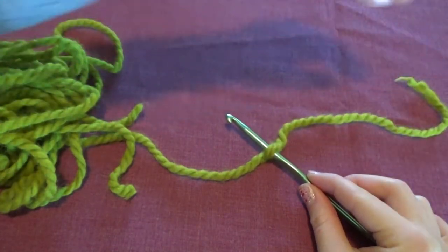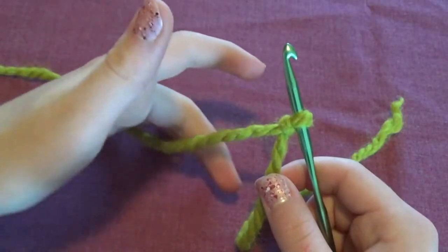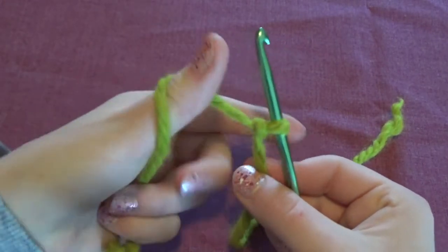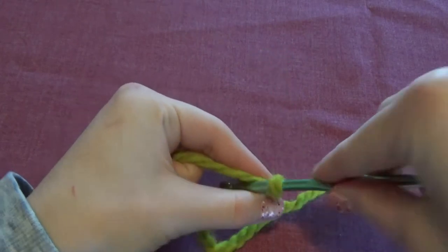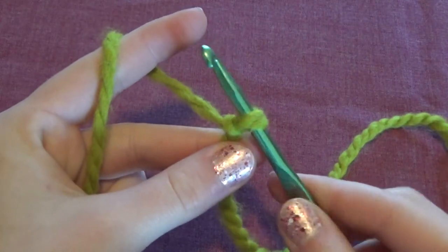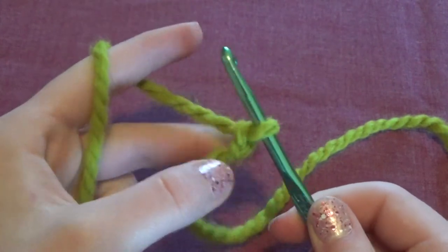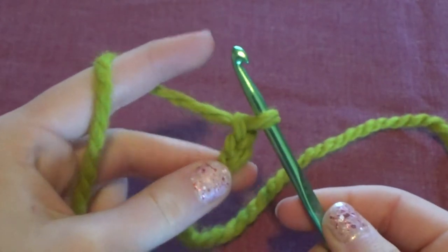The short end of your yarn is called the tail end, and you don't work with that. You're going to use the end that is attached to your ball of yarn. There are many different ways to hold your yarn when crocheting. I like to take my non-dominant hand, wrap the yarn around one finger, and hold it with my thumb and middle finger. Then you take the crochet hook and grab the yarn with it.